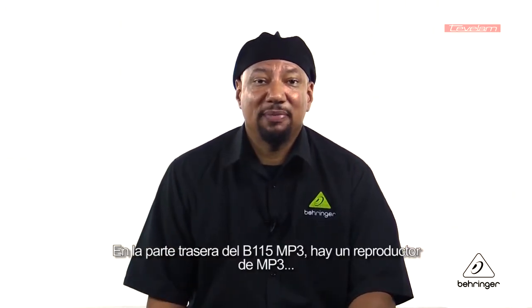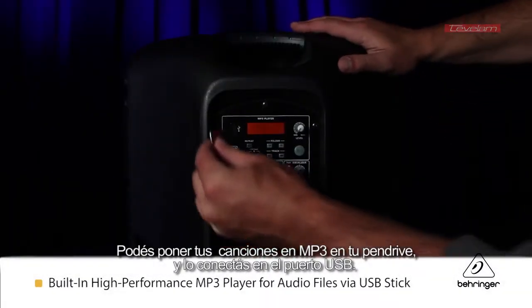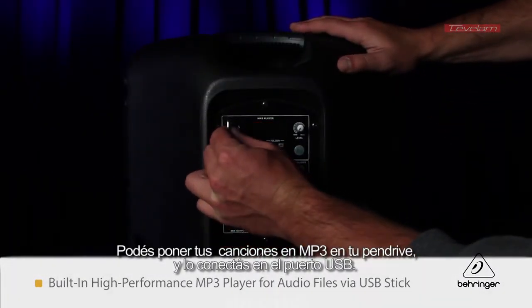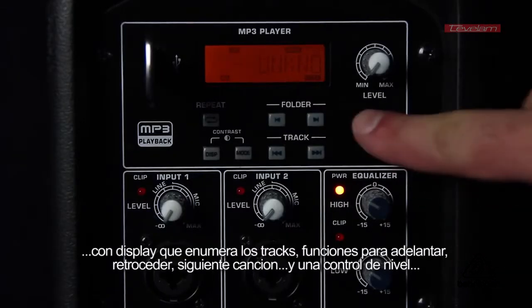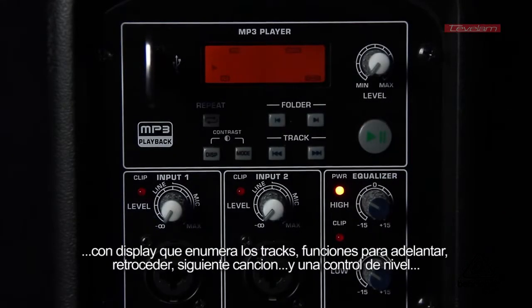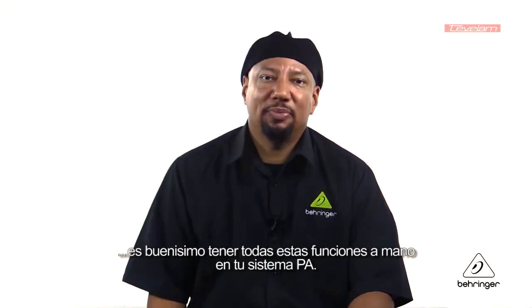On the back of the B115 MP3 is an MP3 player. If you have MP3 files on a USB stick, you can connect it to the back of the speaker. There's a whole playback system there — an LED that tells you what track it is, fast forward and rewind, next track, and a level knob. So it's great to have all these features handy with your PA system.